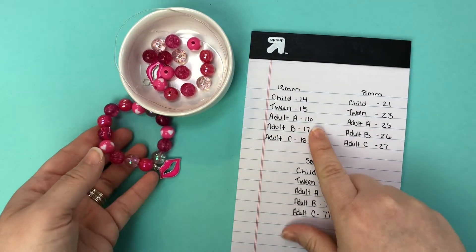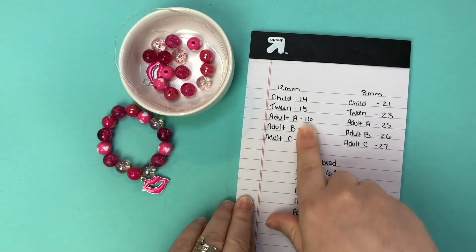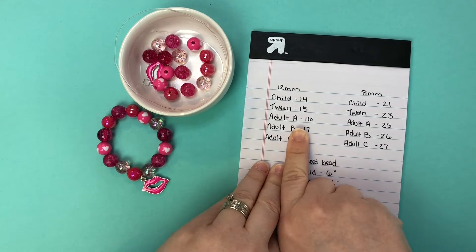Adults though sometimes like to have a little bit more of a bangle look, so this is definitely going to fluctuate based on preference and it's just a general guide.